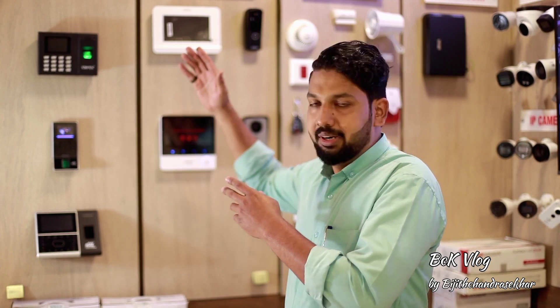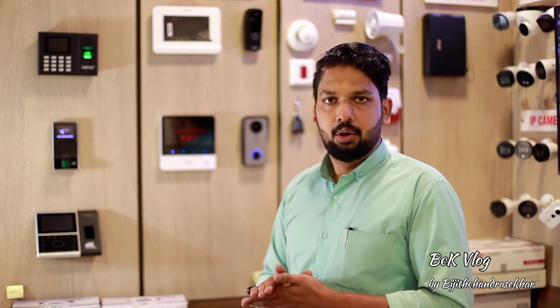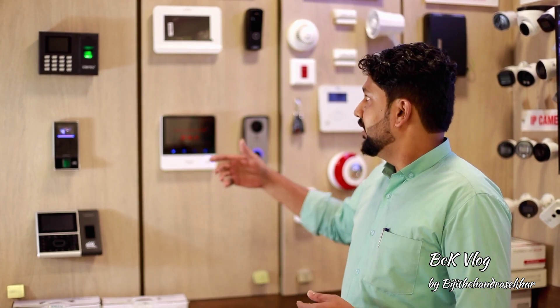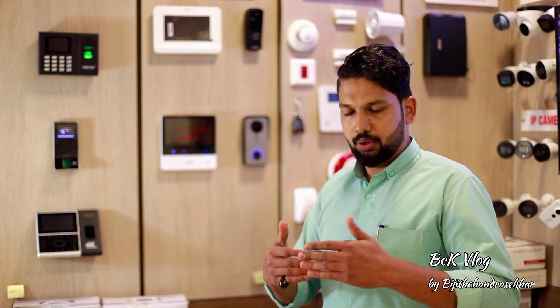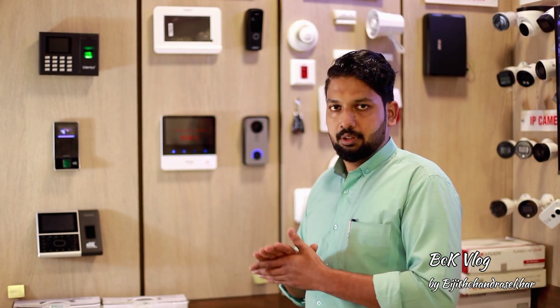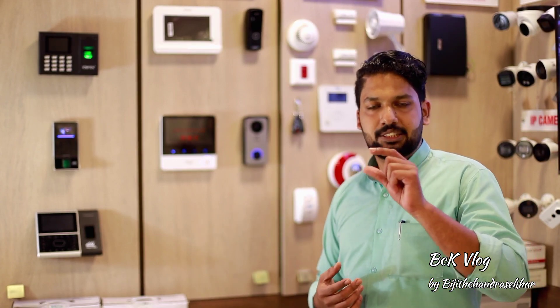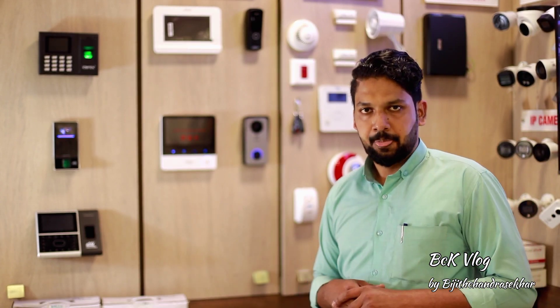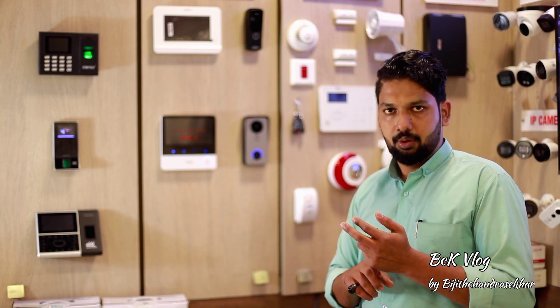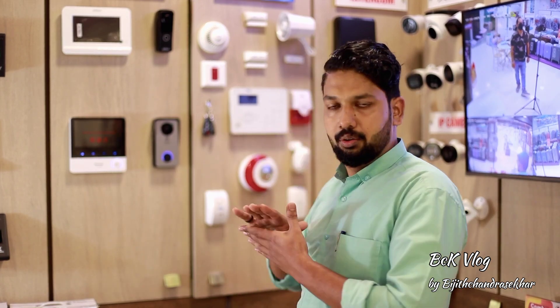We have another product called Biometrics. The first product is Video Door Phone. We also have Intrusion Alarms. In the case of Intrusion Alarms, we have part of the alarm system. We have a smoke detector and glass break sensor. We added one segment. We have to do a second alarm for security level. We provide other products as well.